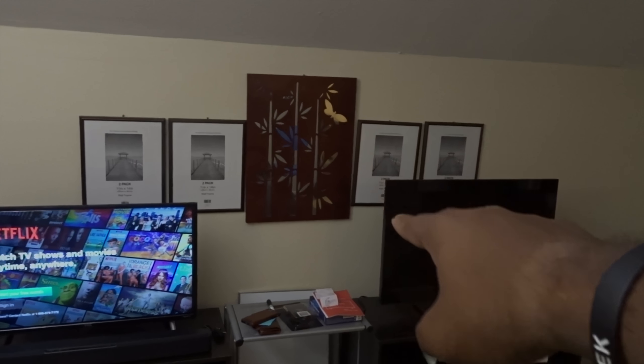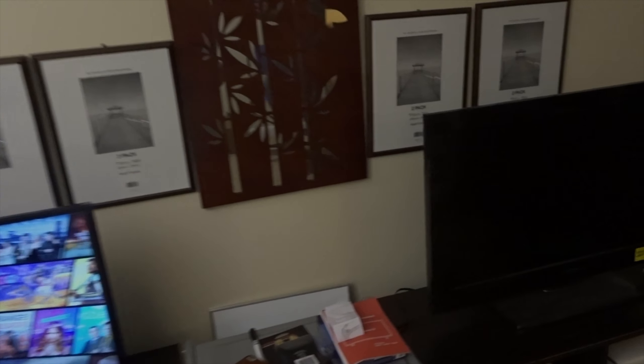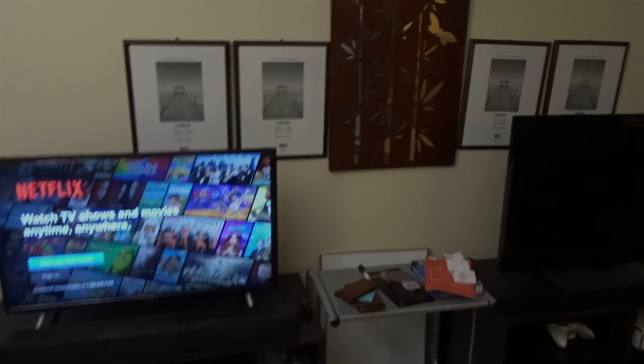We're going to get a whiteboard on the wall so we can keep a list of stuff we need to do. This is where the green screen is going to be — there are the stands, there's the green screen. I need to get clamps for it — I got the clamps though. This is where we're going to put the game recording software, the Elgato, etc. You guys know the drill.